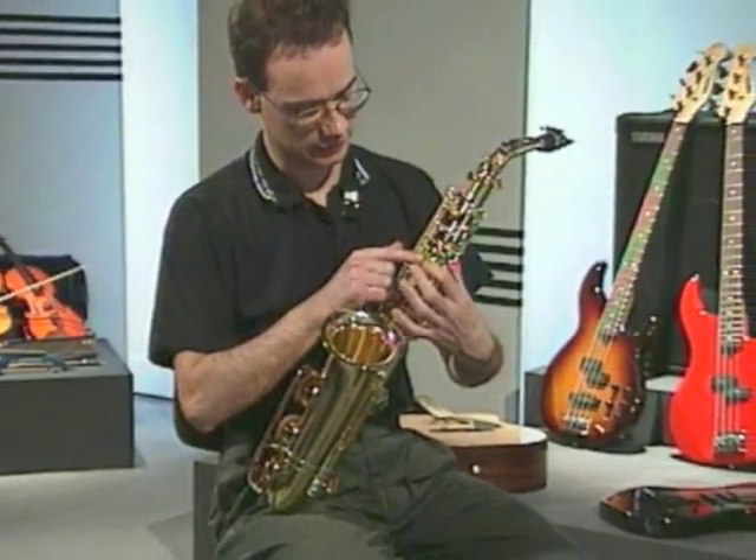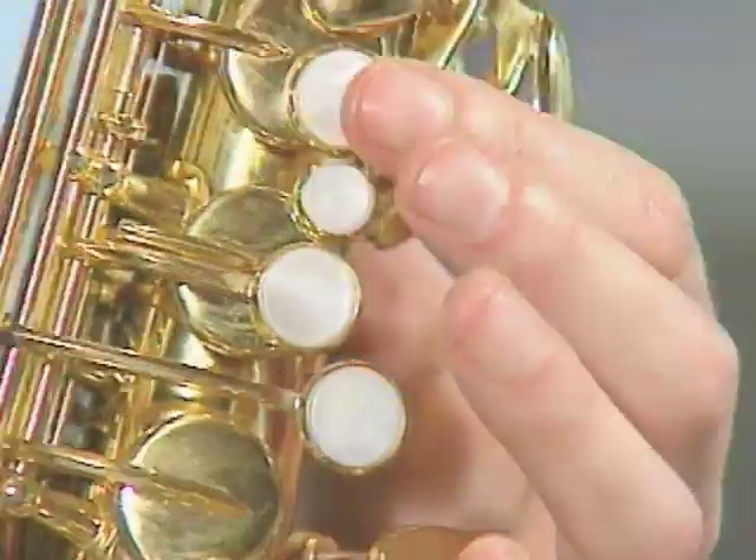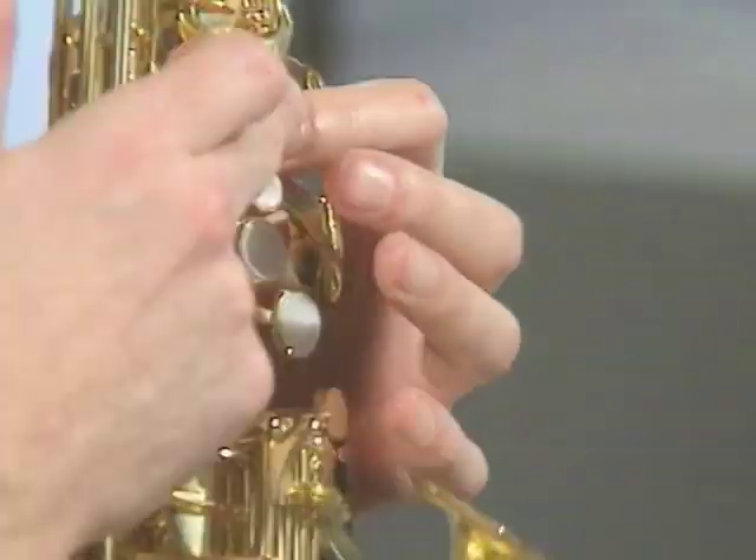In the next section, we learn some more notes — enough to start playing a few easy tunes. We also do some troubleshooting: what to do if there's no sound, or a squeak, or a wrong note.